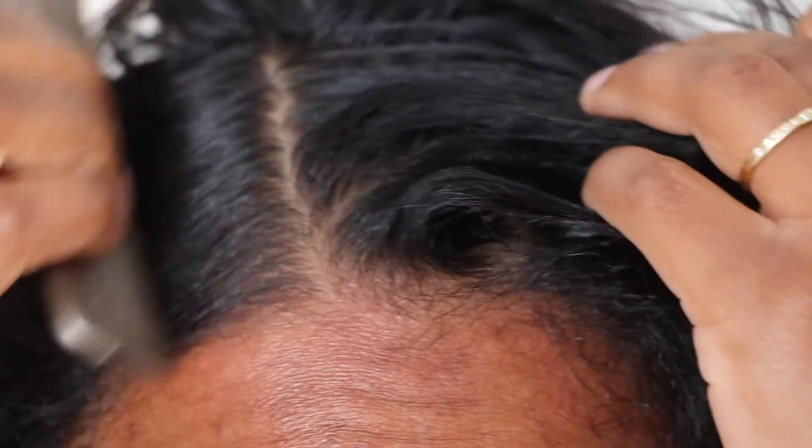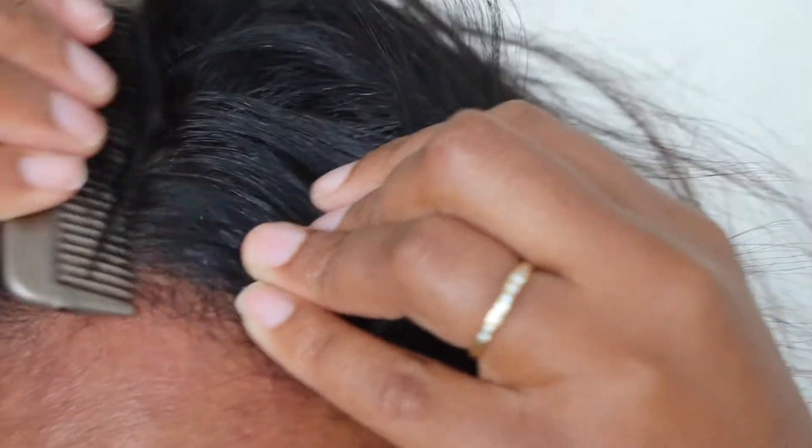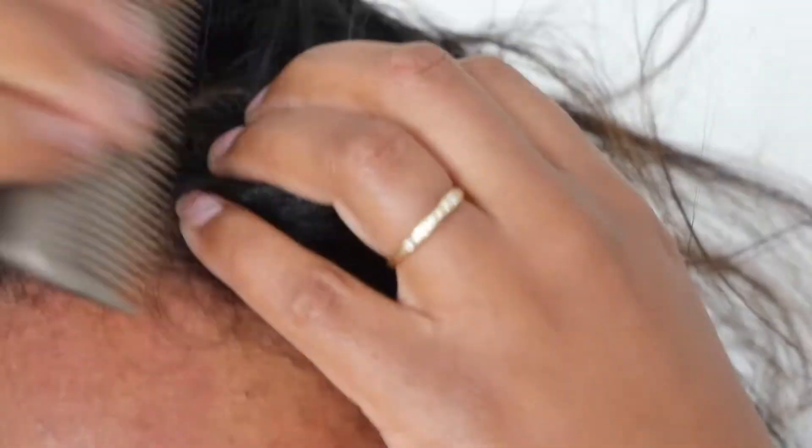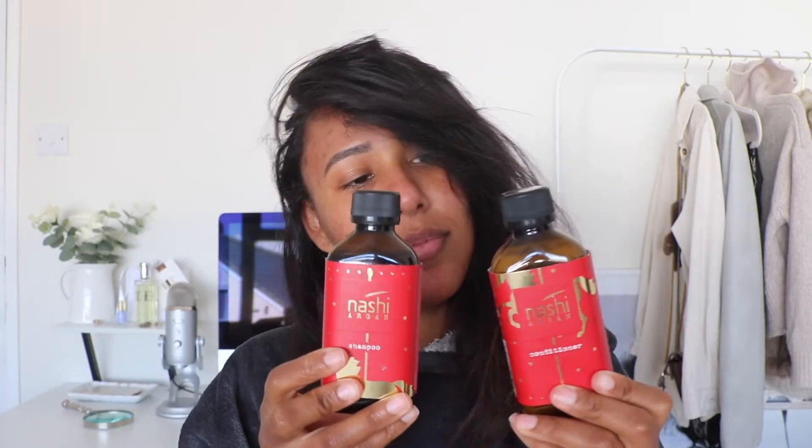Usually I start this process when my hair is dry and needs to be washed. I take a comb, section my hair, and just kind of rough up my scalp. I get very bad dry scalp, so if I don't do this a couple of times a week I end up getting the most insane dry scalp flakes. Then I go and wash my hair with the Nashie Argan shampoo and conditioner, which I have raved about time and again on this channel.